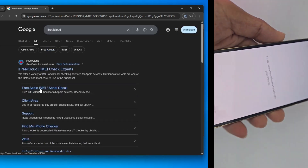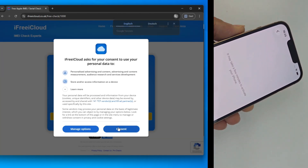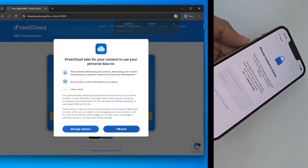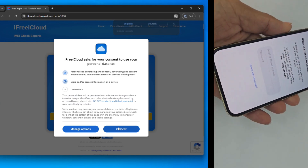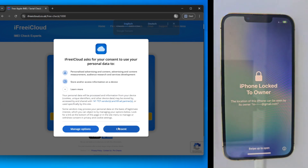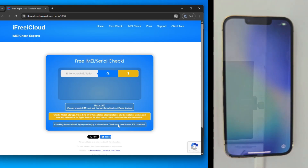Before we dive into the fix, let me give you a quick roadmap. First, we'll verify the lock status with an IMEI check. Second, we'll head over to GSM Germany to register the hardware — this part is non-negotiable. And finally, we'll use the tools to perform a root level activation. I'll make it as simple as possible.